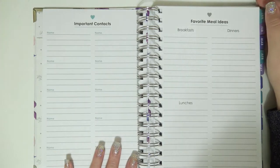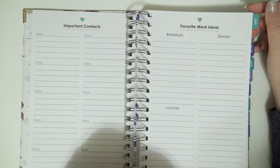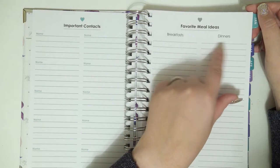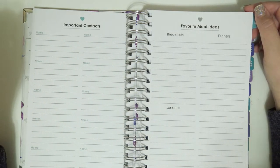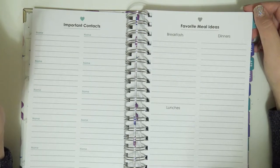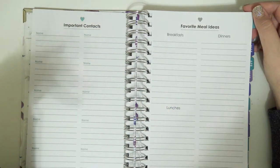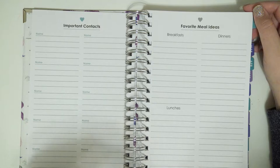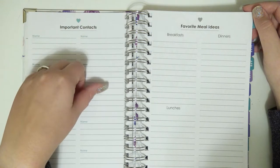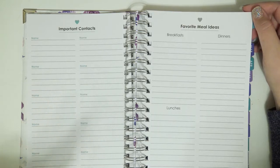There is a page for important contacts and then I thought this was a really cool idea — I've never seen this in just a regular planner before. There's a favorite meal ideas page that gives you space for breakfasts, lunches, and dinners, because most of us eat the same like 12 meals and we just rotate through them. This is nice when you're going grocery shopping and don't know what you want to eat. Sometimes I'll find a meal I really like, get sick of it, and then completely forget what it was when I want it again.